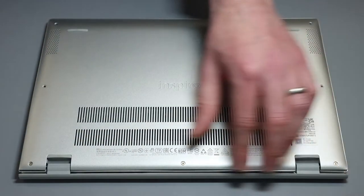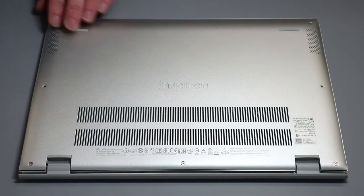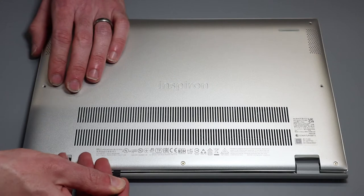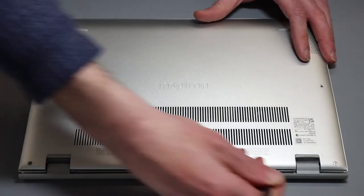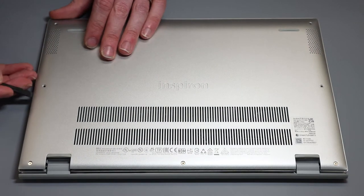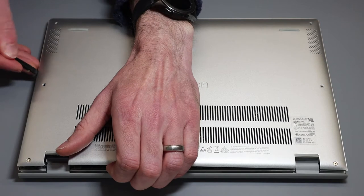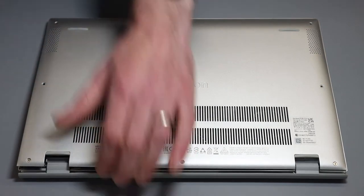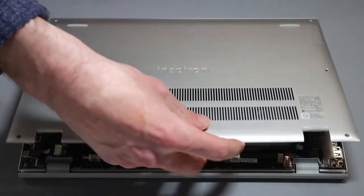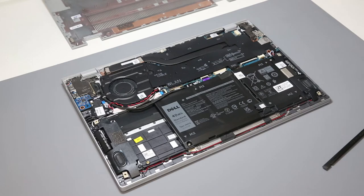We now undo these three back screws. These are retained so they don't lift out when you undo them, but with that done they have lifted the base of the laptop from the chassis. We're going to use our pry tool to release along the back here, then press in a bit, pull up with a hand, and lightly release as much of the base as we can. Having those retained screws which then lift the chassis is actually really nice and does make things a lot easier.